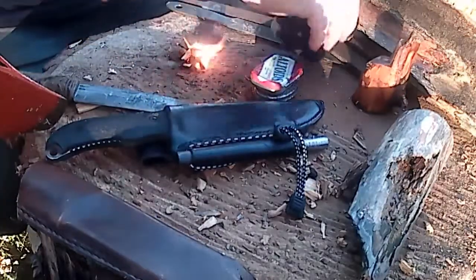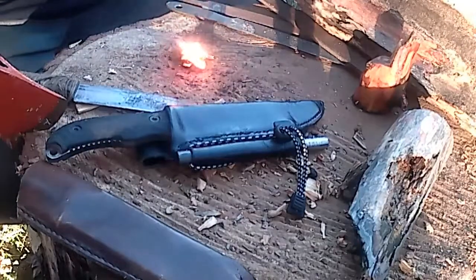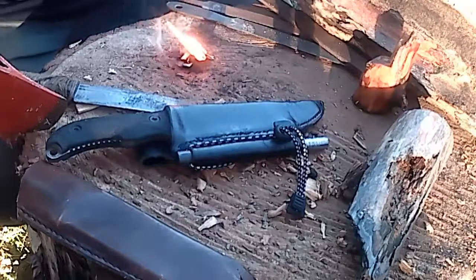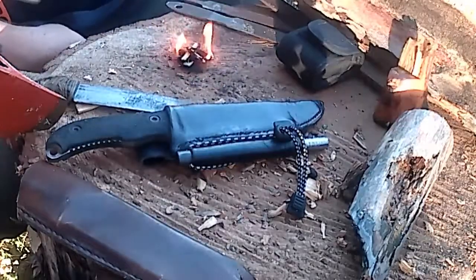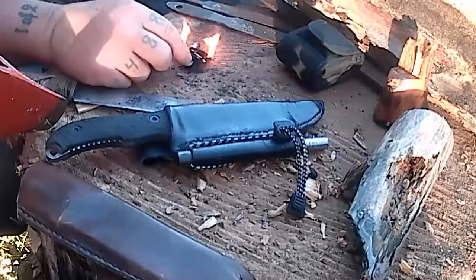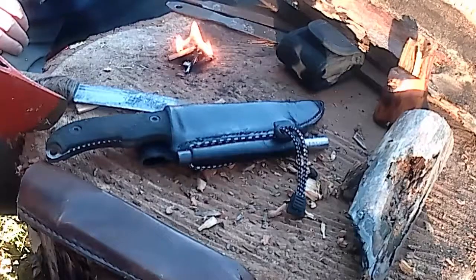I carry these two. Like I said, it's an Uncle Mike's pouch. I'm going to start carrying mine on the back side of my belt. Just a little video on maybe some different ideas on having some backup fire start material on you.